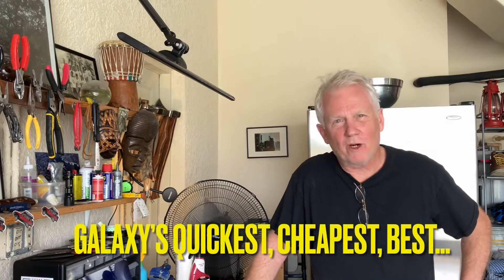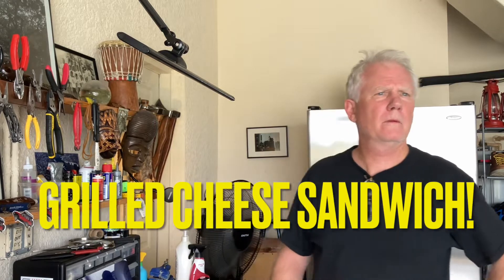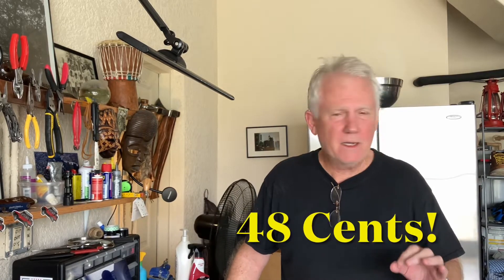Greetings Grubbers. Welcome back. I hope this day finds you well. Today we're going to do something that's classic and could surprise you. We're going to make today for $0.48, in keeping with our frugality mandate, the best grilled cheese sandwich in the Milky Way galaxy — which is, I think, where all of us live, unless we're telepathically beaming YouTube out to another galaxy.